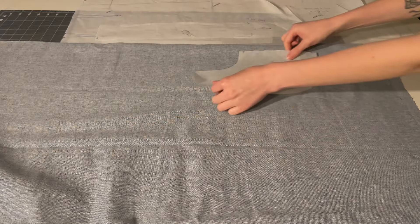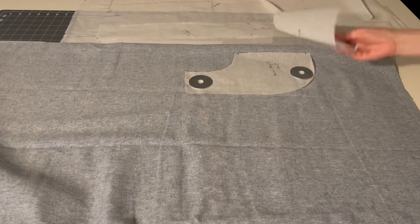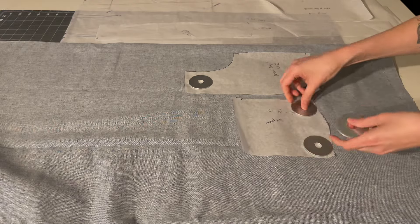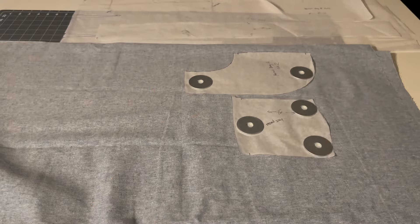You can use basically anything as pattern weights. However, I find that large washers work really well at holding pattern pieces on top of fabric while being low profile enough to make cutting the fabric out a simple process. Larger objects can get in the way, and these lay flat while being heavy enough.